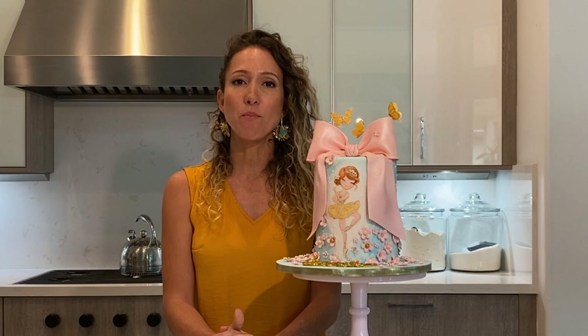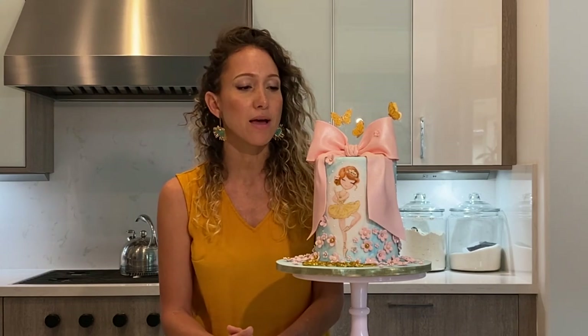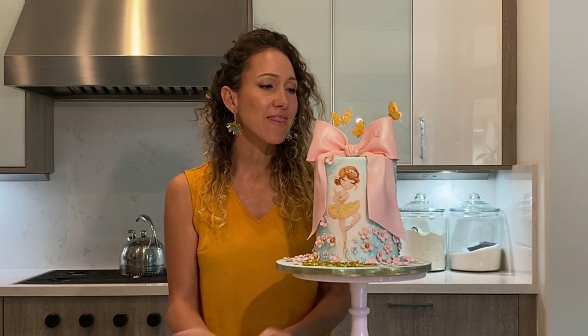This is the next step. The bow has been dry for a few days, so now I was able to glue it onto the cake with some royal icing and that's it.